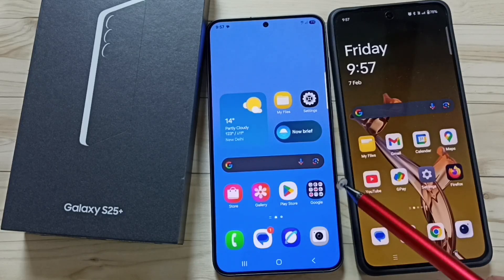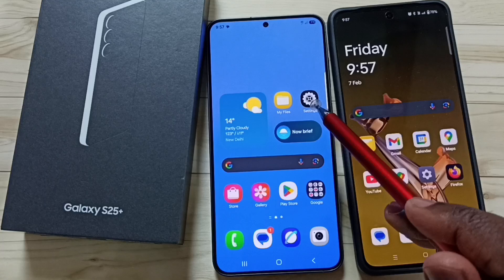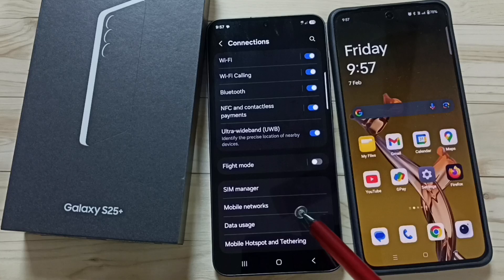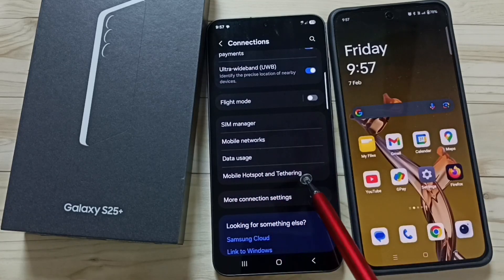Hi friends, this video shows how to create a mobile hotspot and share internet. Go to Settings, tap on the Settings icon, then tap on Connections. Go down and you can see Mobile Hotspot and Tethering — tap here.